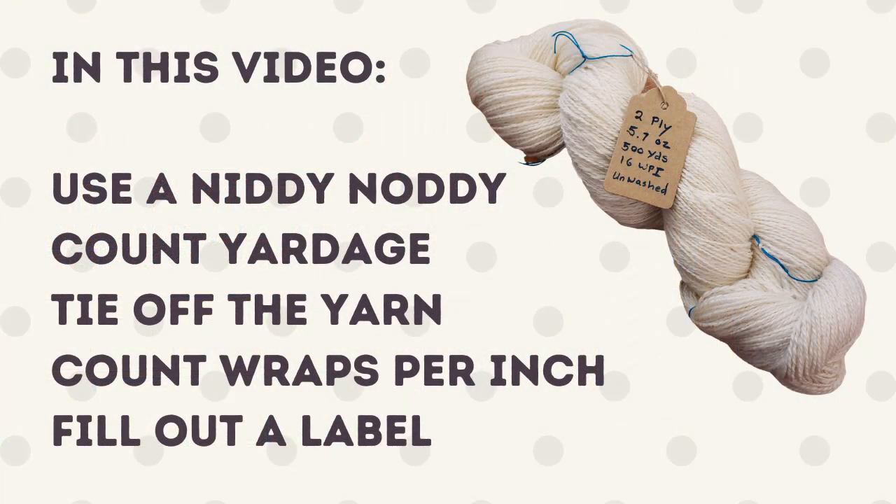Hello fiber friends and welcome to the Jillian Eve channel. I'm Evie and I spin yarn. Today I've already spun some yarn and I'd like to show you how I finish the yarn and label my skeins after spinning. This video was a special request by one of my subscribers — I hope you all find it useful.